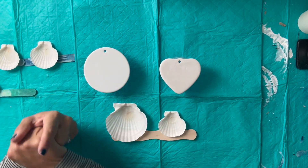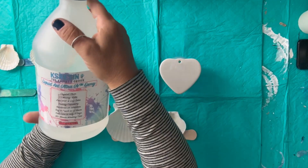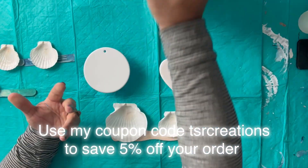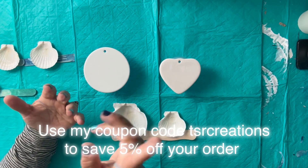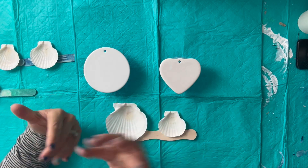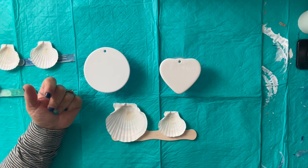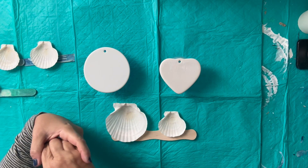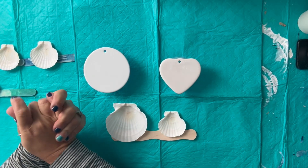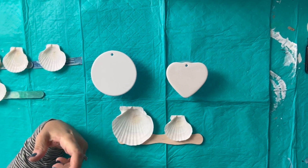I'm going to be using KS Resin — specifically the two-part Liquid Art Ultra UV. That's the one I like the most. I do have a coupon code I'll put on screen to save five percent off on their website. We're getting ready for the holidays and I need to restock my shop, so we have a lot to do.